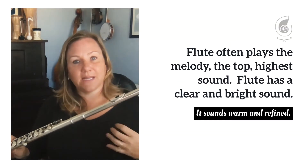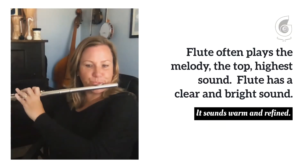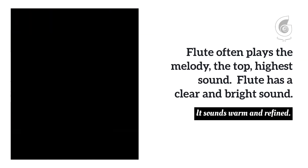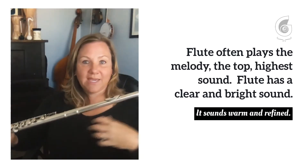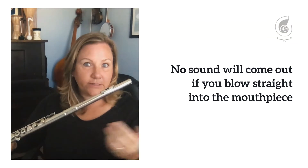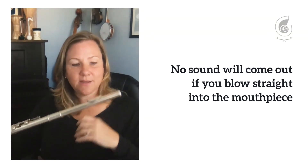Now it's made out of metal like nickel or silver. When we play the flute, we cannot just blow air into the lip plate — the hole — because if we do, the air is going to flow right through.